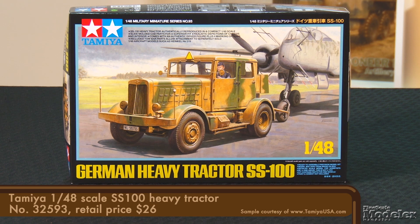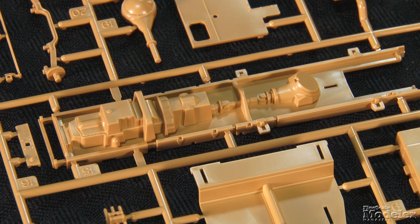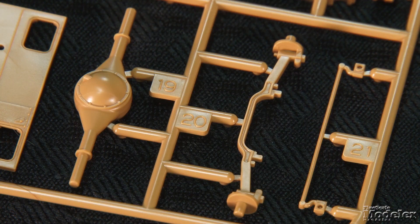Next we have Tamiya's 1/40A scale SS100 heavy tractor. TACM has produced the same vehicle in 1/35th scale, both by itself and with a V2 Mielewagon launch pad, but this model would fit perfectly with a 1/48th scale aircraft like the HE219 shown on the box. Tamiya keeps things pretty simple with a one-piece chassis including the lower part of the engine, transmission, driveshaft, and part of the rear differential. Fenders and running boards fit to the chassis, along with the leaf springs and front and rear axles.